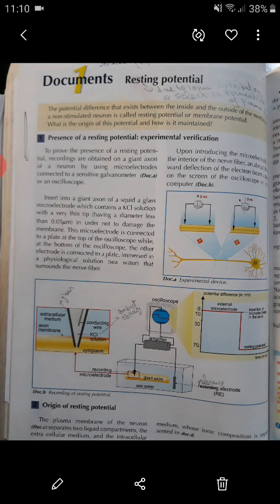Is it polarized? In order to discover if the neuron is polarized...